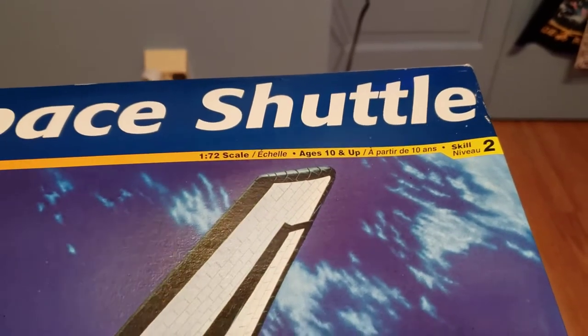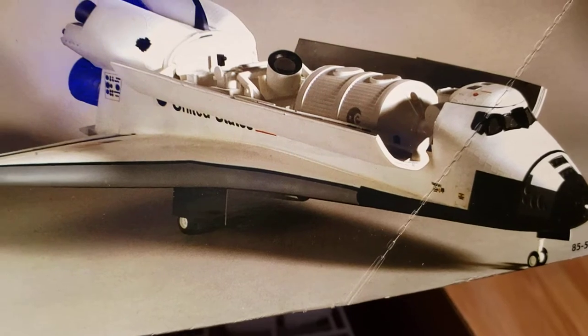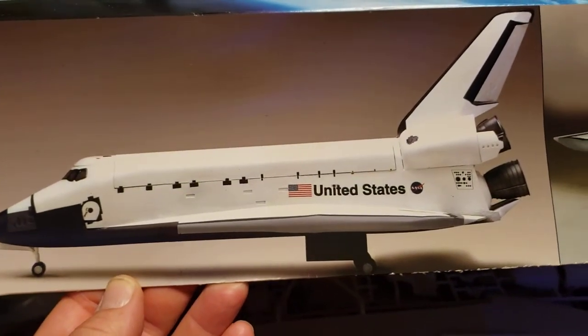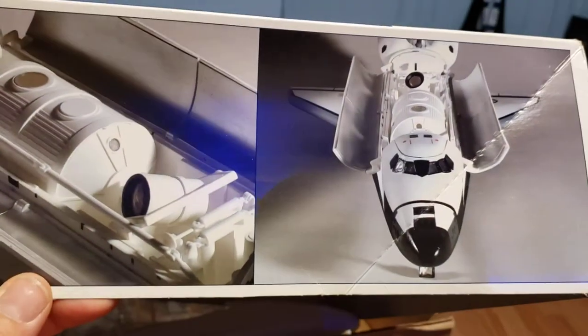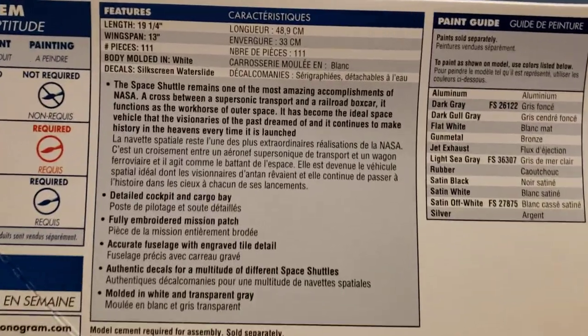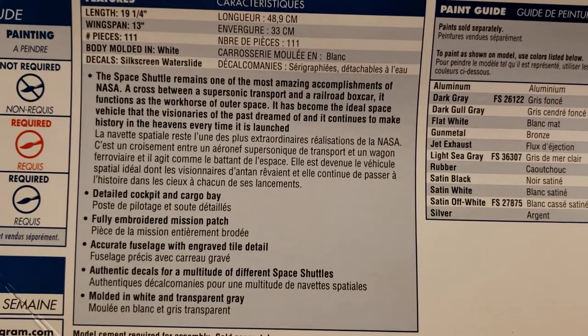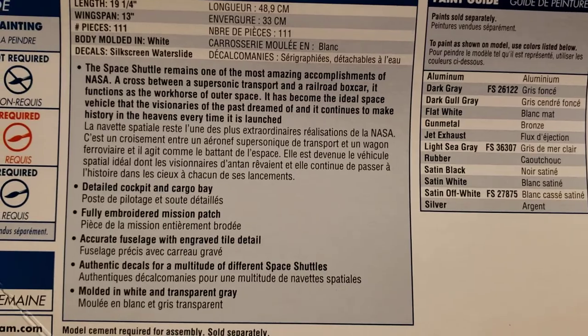It's 1/72 scale, skill level two. There are some pictures on here showing the bay doors open. Not sure what version we're going to do with this yet — researching a little bit about which one we want to do. There are a couple more views. It's about 19 inches long, 13 inches wide, 411 pieces.